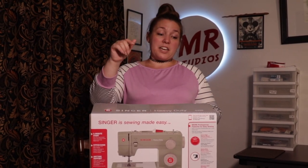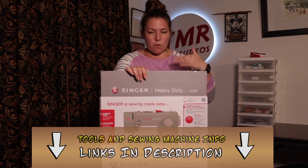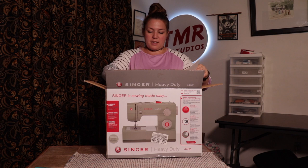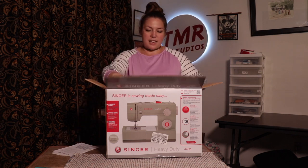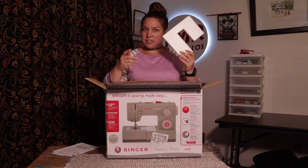A lot of people have questions about the Singer 4452 versus the 4432, and here's what we get in the 4452 box. This comes with some important literature. As you can see, it is very well packed in here — very tight, with lots of styrofoam.